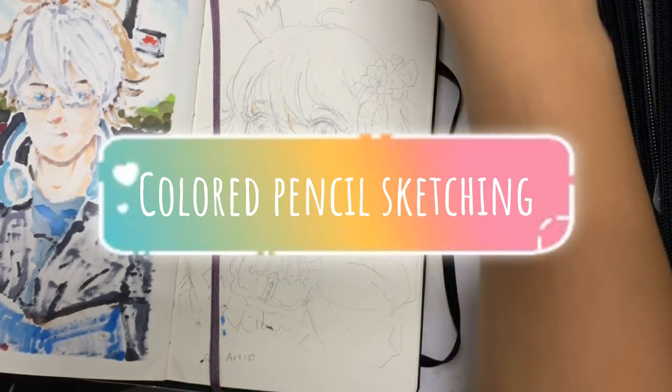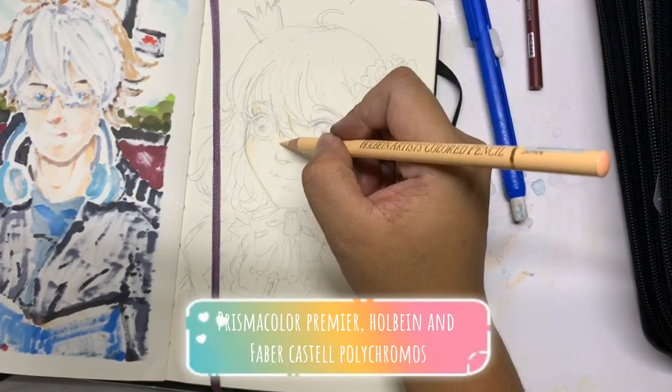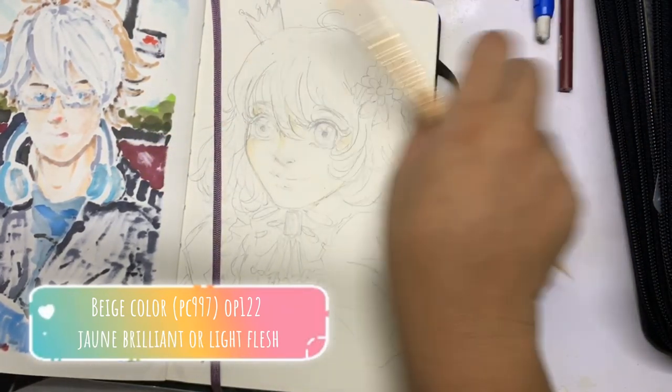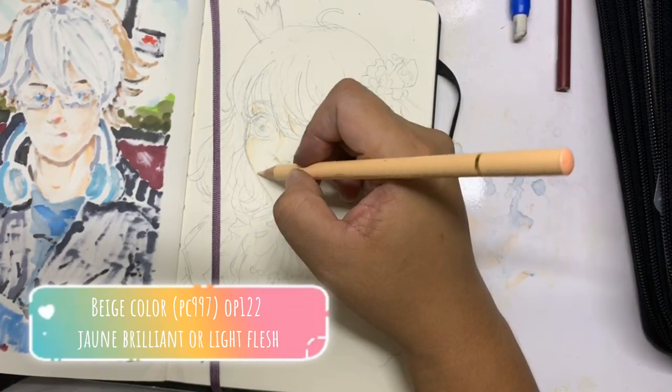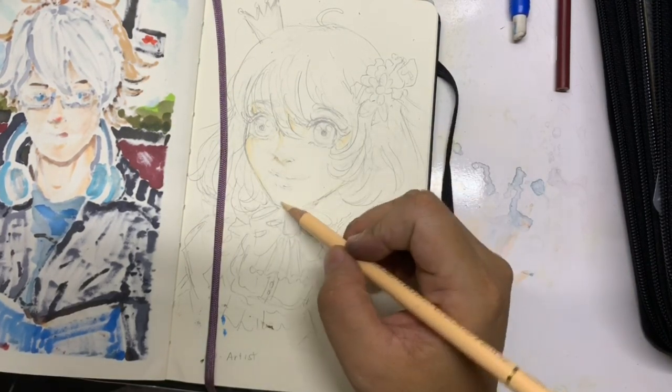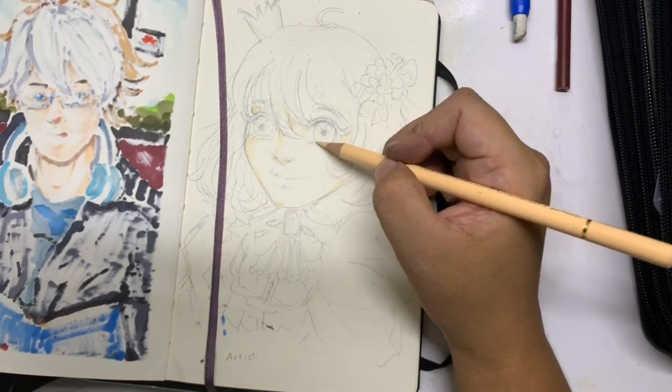Hi guys, welcome to Merkit Studios. We'll be sketching in colored pencils today and coloring this girl that I drew last night in Prismacolor colored pencil, Holbein, and Faber-Castell Polychromos. I'm starting out with the Holbein John Brilliant.